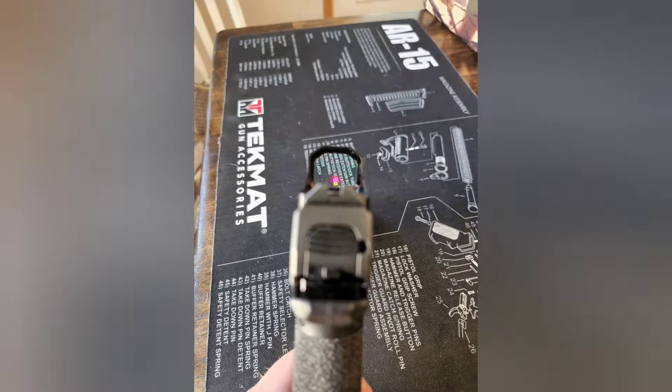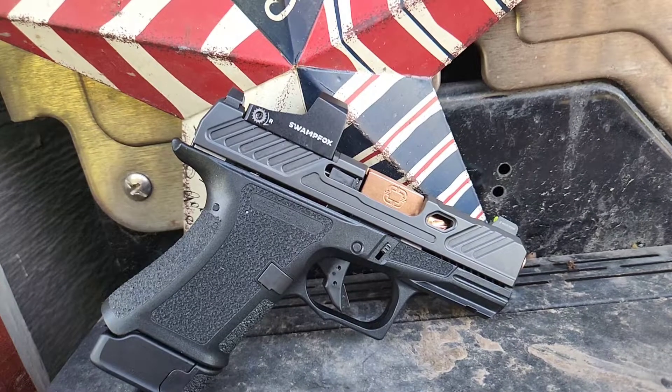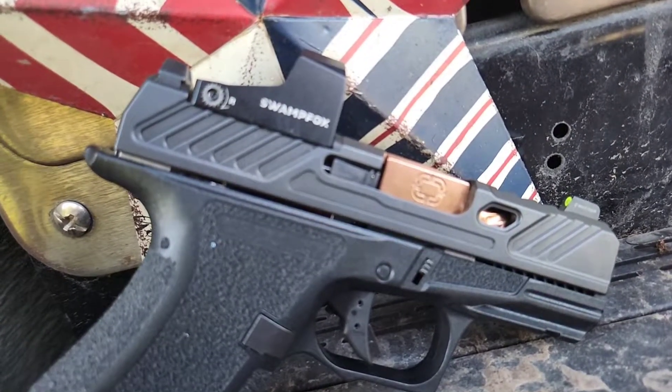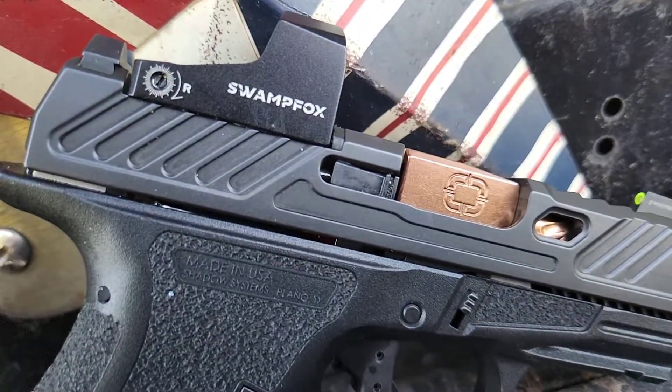This will be a quick first look at the Shadow Systems CR 920. This one is the elite model with a Swamp Fox Centennial Optic on top. I purchased this gun after its big brother the MR 920 had earned its way into my EDC rotation, but it is sometimes too big to carry in the summertime. The CR is much better in almost every way.